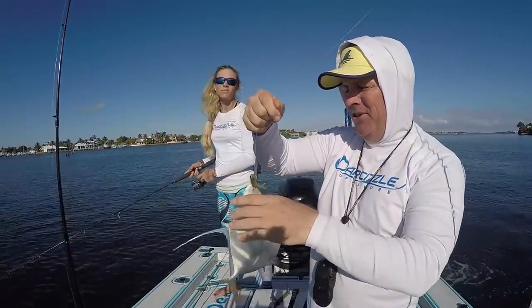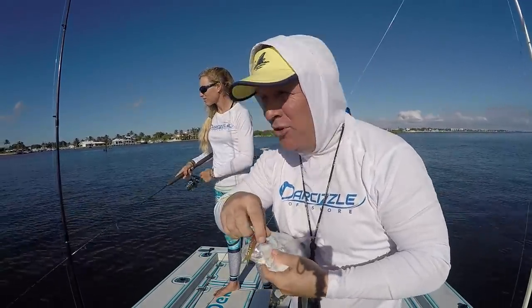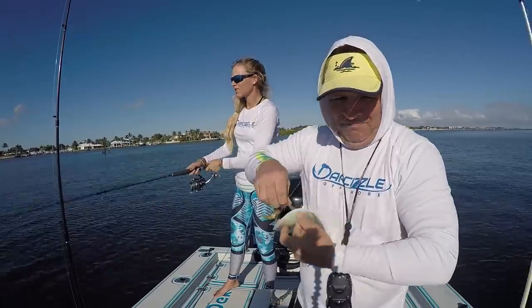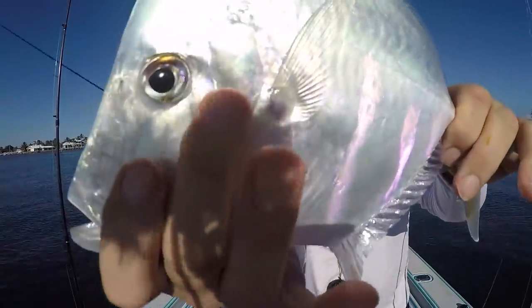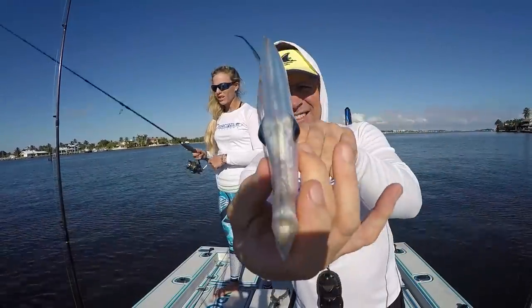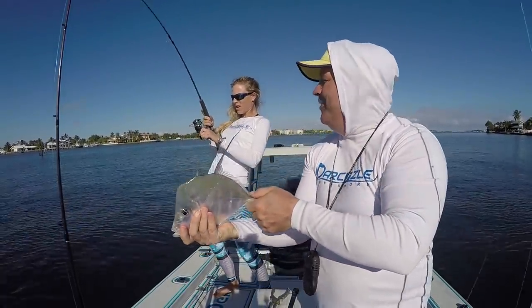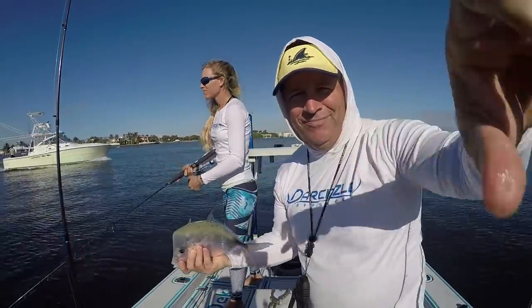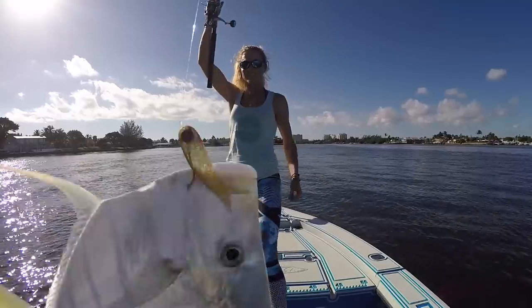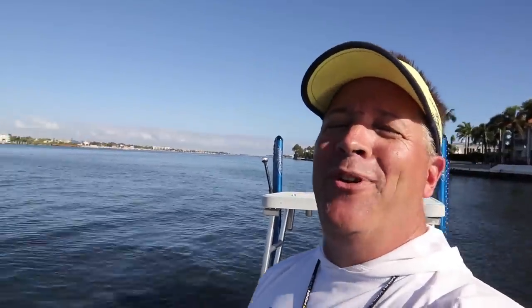Puddin just got himself a moonfish — broke off his skunk! He's so flippy floppy and noisy, like a jack. We see it Darcy — another great moonfish. Alright, we gotta get out of this spot and try to catch something else.